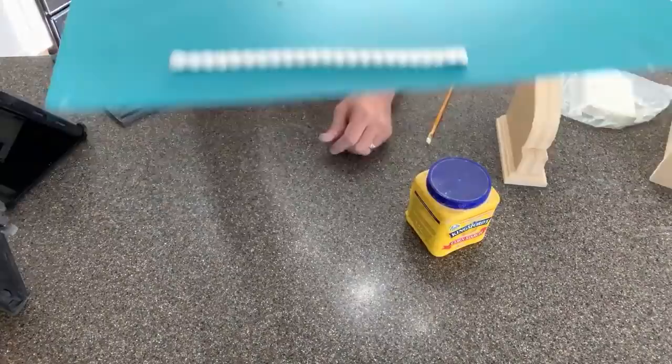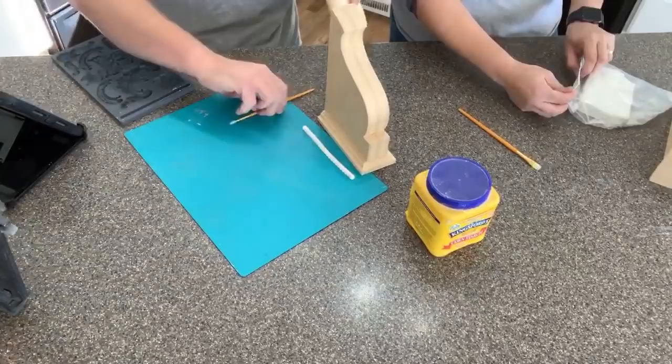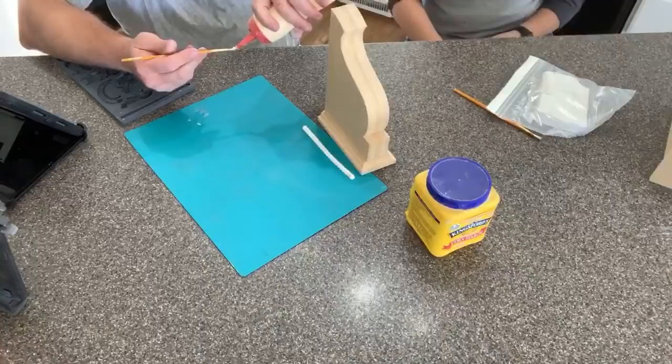There you go — you can see that. You could run a whole line of these along a dresser drawer or all kinds of applications. Sally and Josie really love it when we try stuff on the fly. I feel like we do it on purpose, subconsciously. We're showing you — this is our first time. We're like, let's do this the first time live on a video.